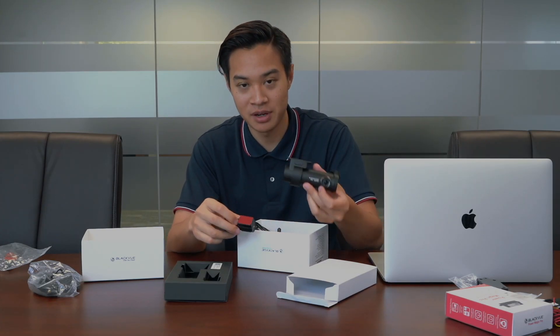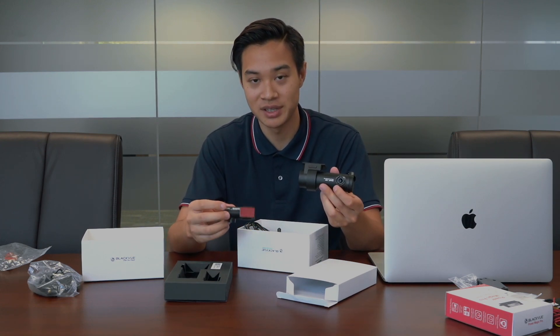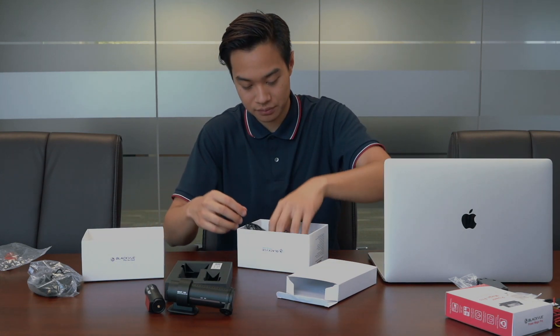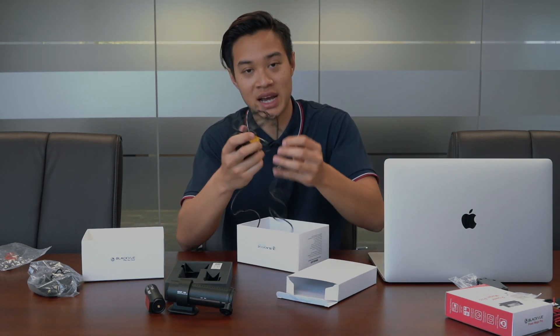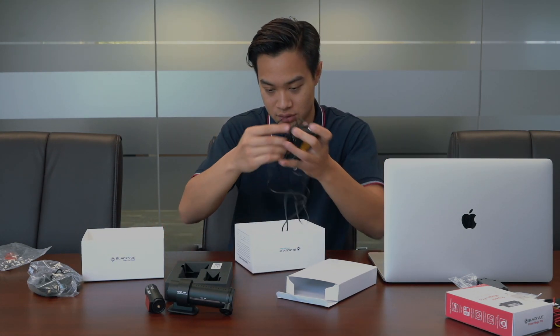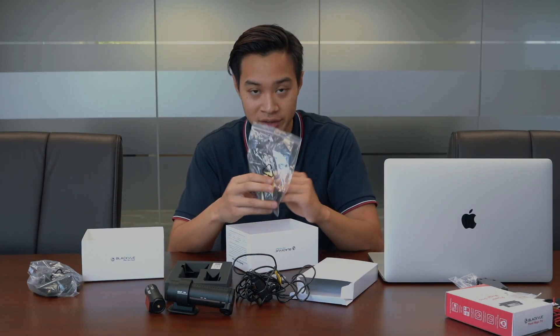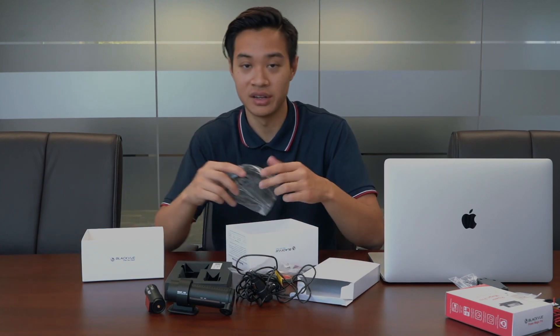To recap: two cameras — the front camera at 4K and the back camera at 1080p, both at 30 frames per second. The cigarette adapter charger, of course, the micro SD kit, the toolkit, and the connecting wires.